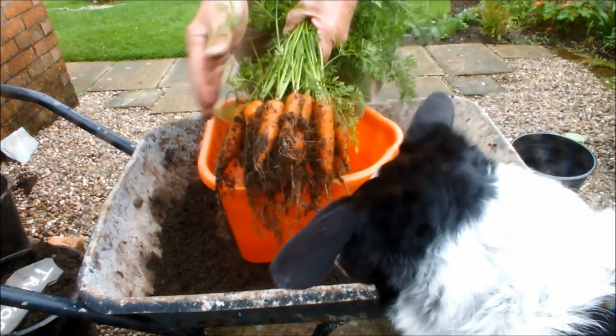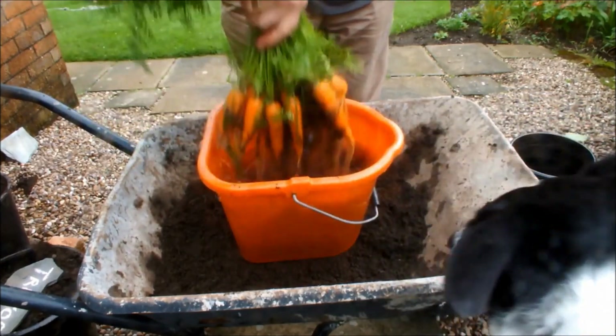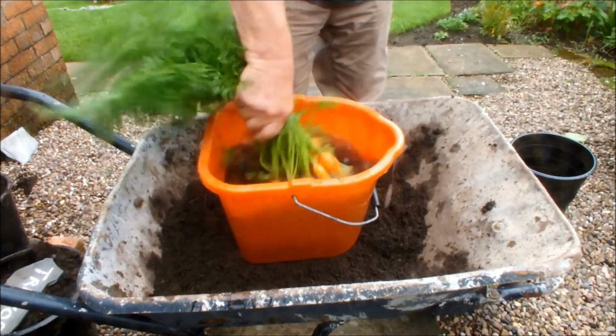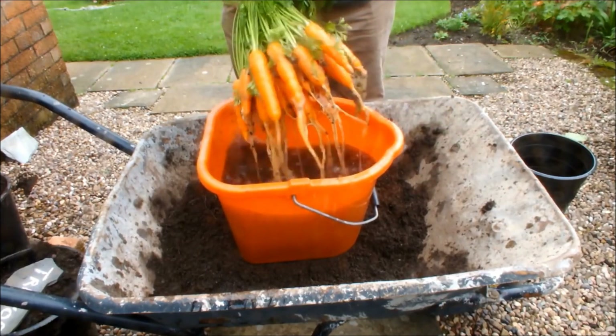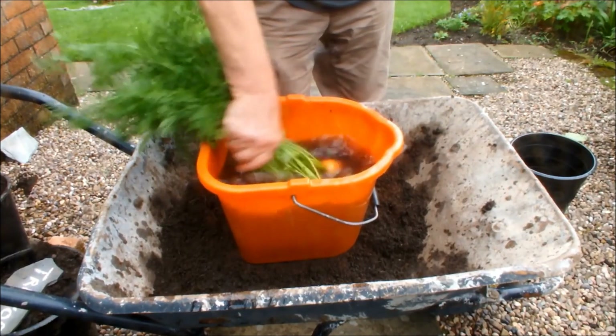So you've seen the dancing carrots, now we're going to do the dunking carrots. Excuse me Moll. The quality here is unbelievable. No carrot fly here. No marks on these guys. All straight as a die. No forking, no splitting.